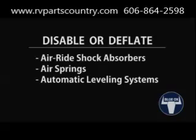Air ride shock absorbers, air springs, or automatic leveling systems on the towing vehicle should be disabled or deflated to the manufacturer's minimum recommended pressure prior to installing the SwayPro.